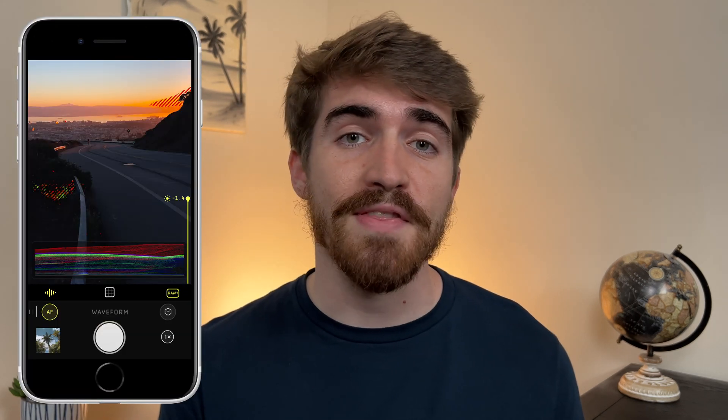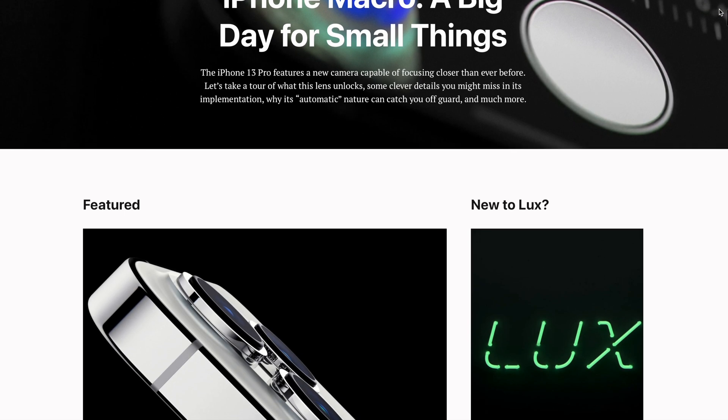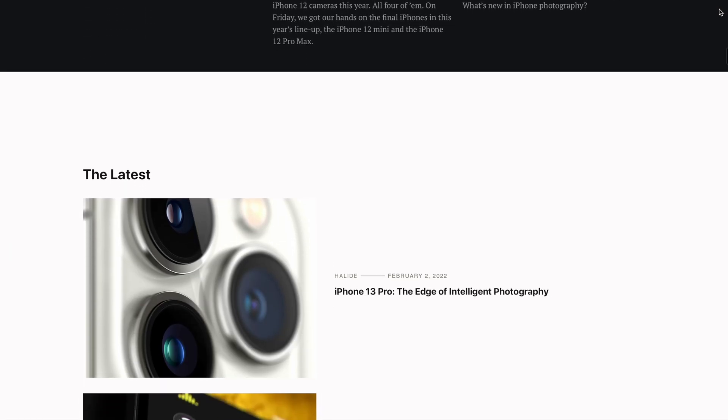You may be wondering how this is possible on earlier iPhones considering they don't have a macro lens. The developer, Lux Optics, says that this is done using upscaling. This upscaling is done with an AI that they've designed, which I would say is actually pretty good.